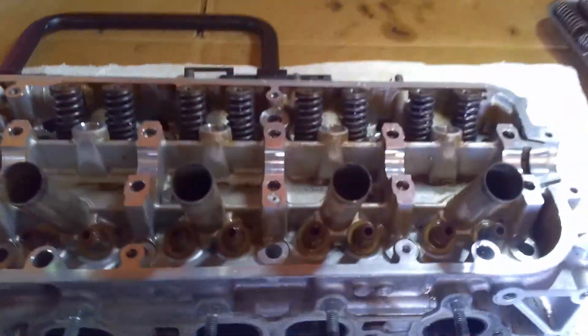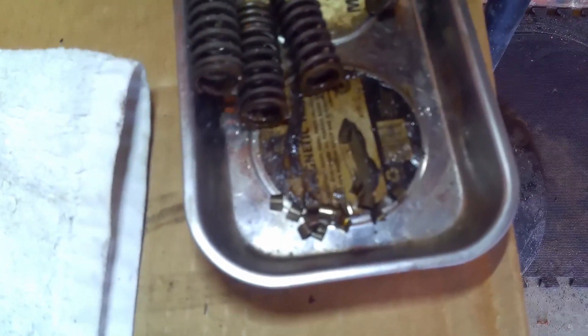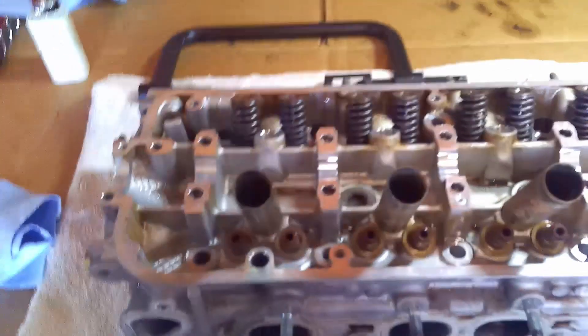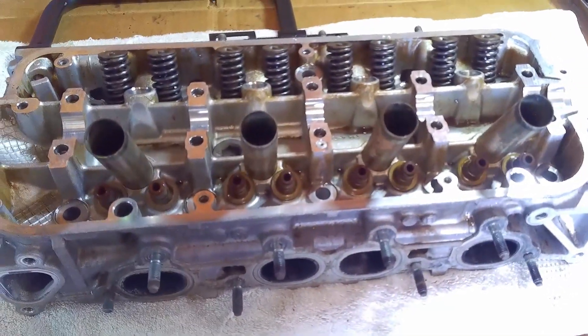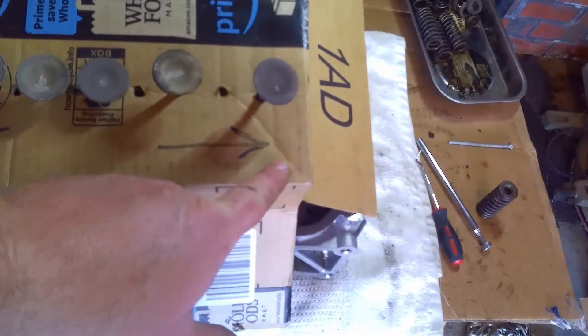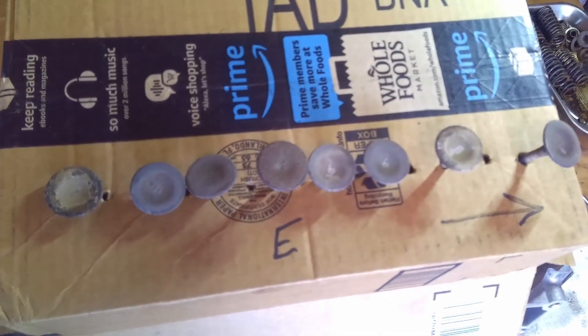I've got all the exhaust valves out now. I'm going to show you how I keep up with everything. I use a magnetic tray — these keepers, you can see how small they are. If one of those goes flying across the room, good luck finding it. They're hard to come by at a junkyard and about $5 or $6 a piece at the parts store. So I use a cardboard box with holes in it, labeled toward the front of the engine. The exhaust side is down, intake is up. As I take each one out, I put it in its corresponding place, so when I clean them up I take one at a time and put them right back where I found them.